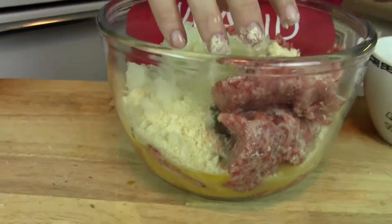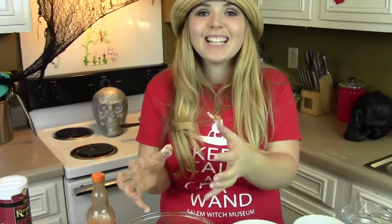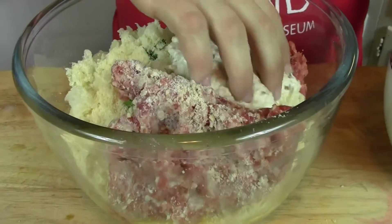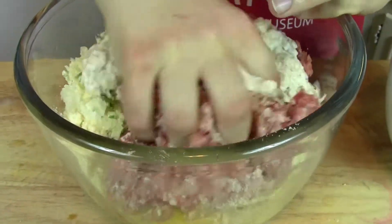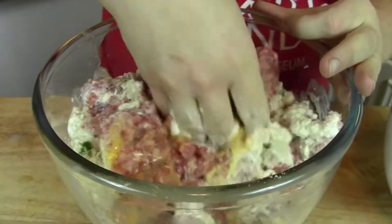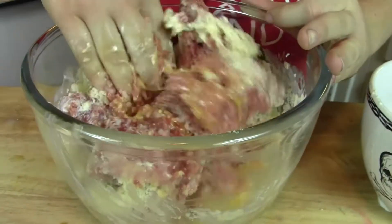The bread has been soaking — I'll let it soak for another minute or so and then we're going to dump it in and mix it up gently, okay? You don't want to over-mix a meatloaf; just give it a nice massage. The breadcrumbs are nice and soaked, so dump those in. You can use breadcrumbs instead of the bread if you want.